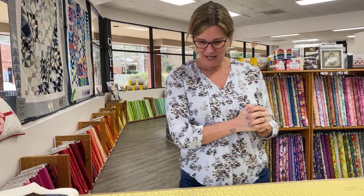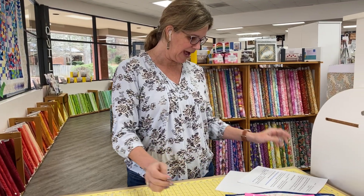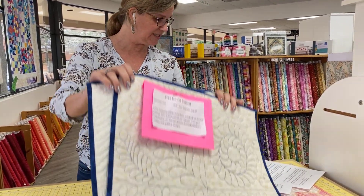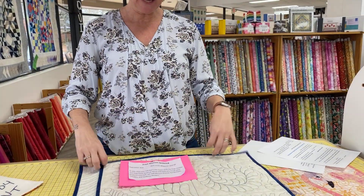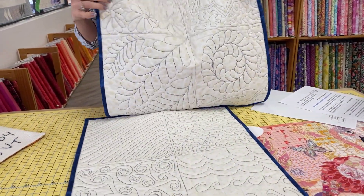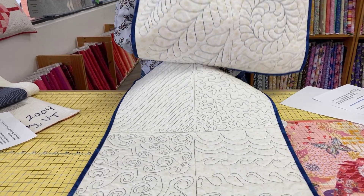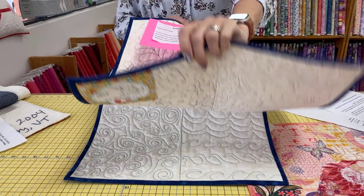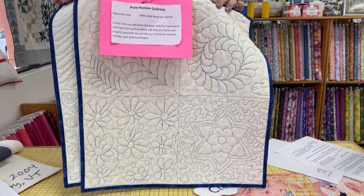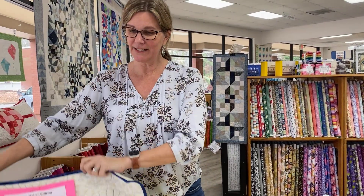Next up, we have two questions from people who want to know how to get started with new techniques. Abby wants to know what advice I would give to someone who wants to machine quilt using a domestic machine, and my biggest piece of advice would be to take a class. We have classes here at the shop — these are both domestic machine quilting samples by Kim Zabrowski, who teaches our machine quilting classes. These are both free motion, which means you lift up your feed dogs and push your fabric through the machine to create the designs you want. Kim has classes here in Cary.